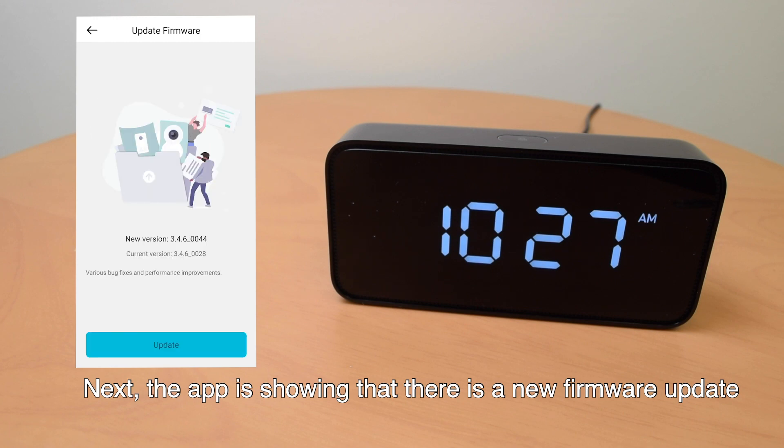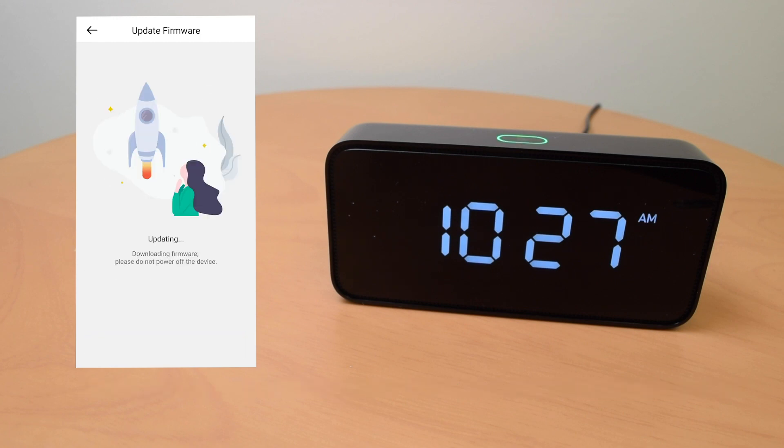Next, the app is showing that there is a new firmware update. Updating now — this will only take a few moments. Please wait. Let's update it.